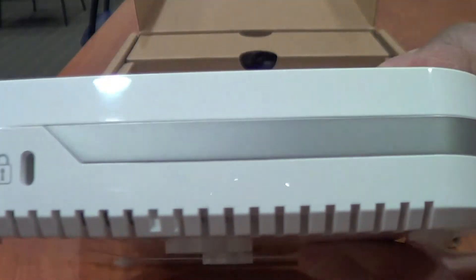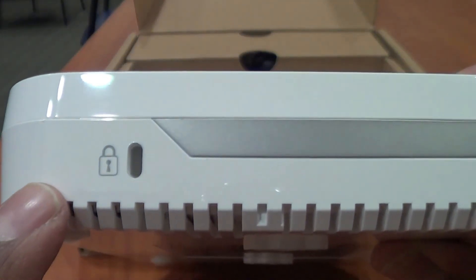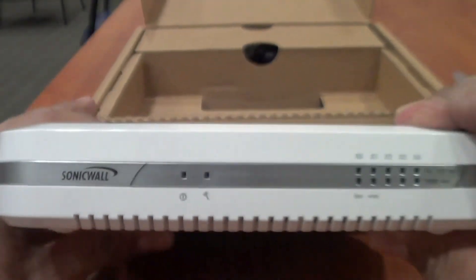On the side you actually have a USB port, which is pretty cool. On the other side there's nothing other than the lock mechanism to lock it down. That's what you get inside the box.